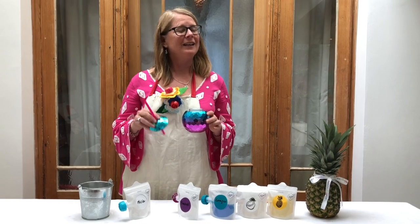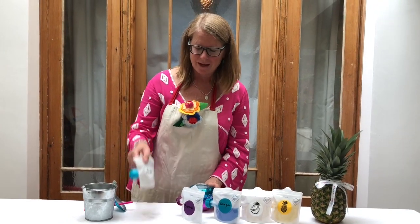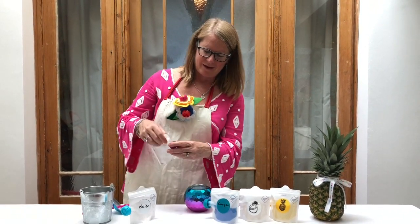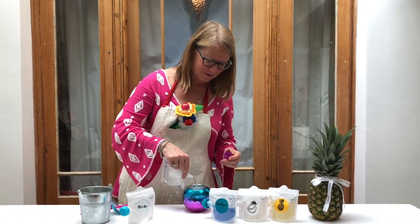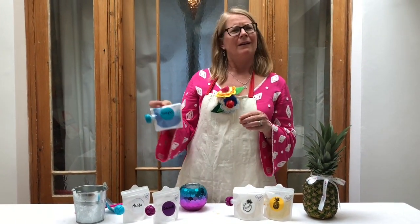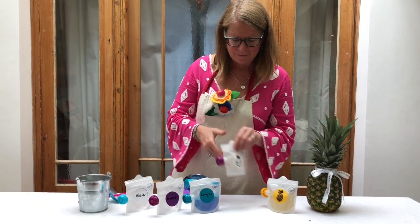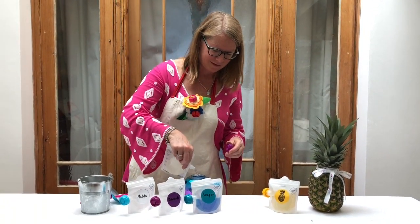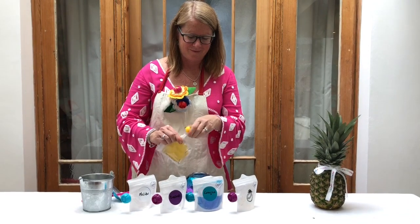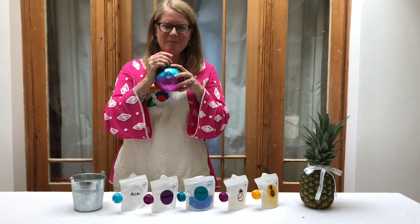Our last cocktail can either be a fun summer drink, or it can get you through the long dark days of winter while you dream of being on the beach. Equal parts Malibu rum and Bacardi rum for that added coconut flavor, plus coconut water and pineapple juice. You have a Blue Island Splash — right to the beach.